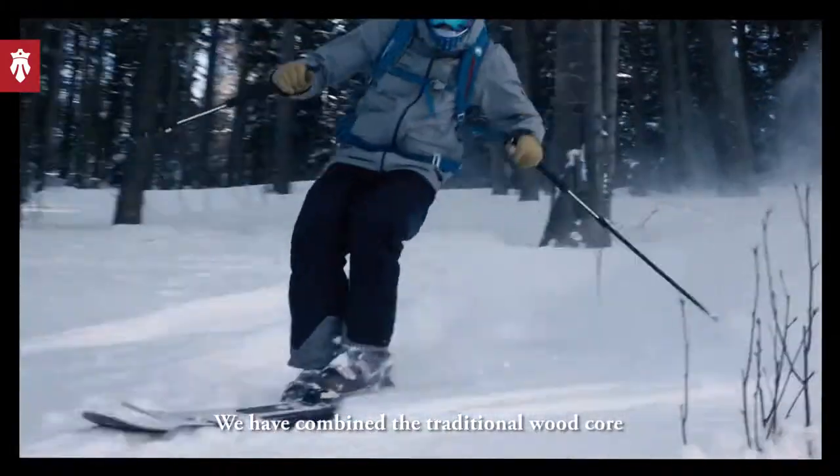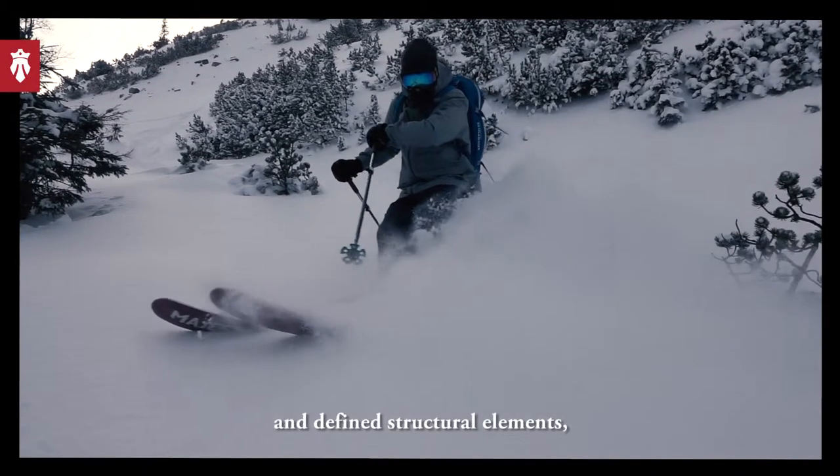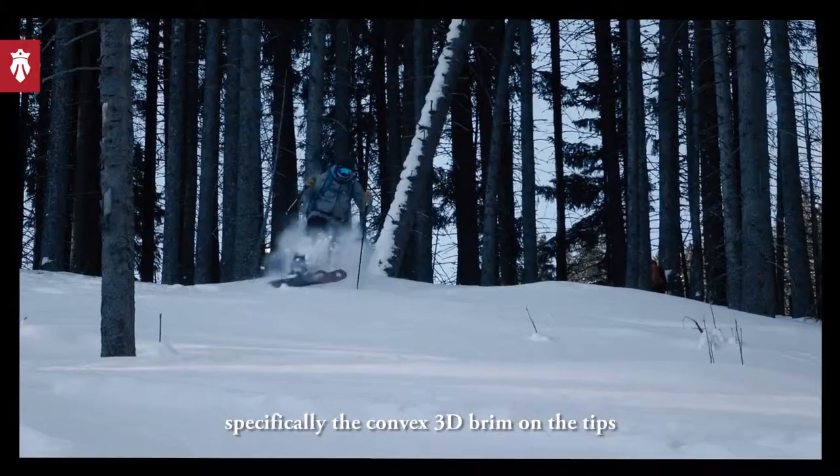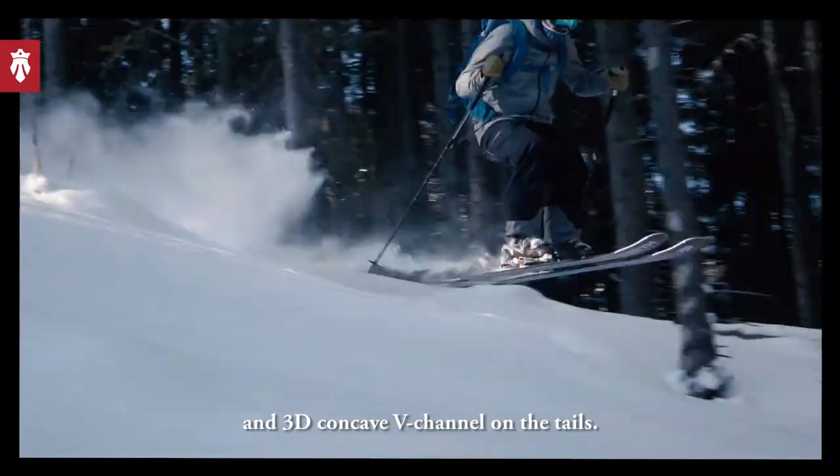We have combined the traditional wood core with the latest carbon fiber technology and defined structural elements, specifically the convex 3D rim on the tips and the 3D concave V-channel on the tails.